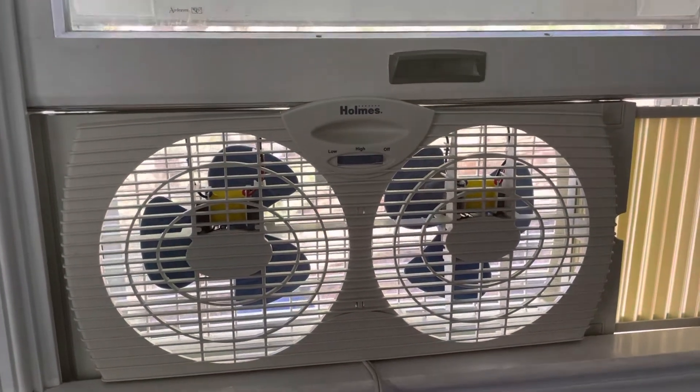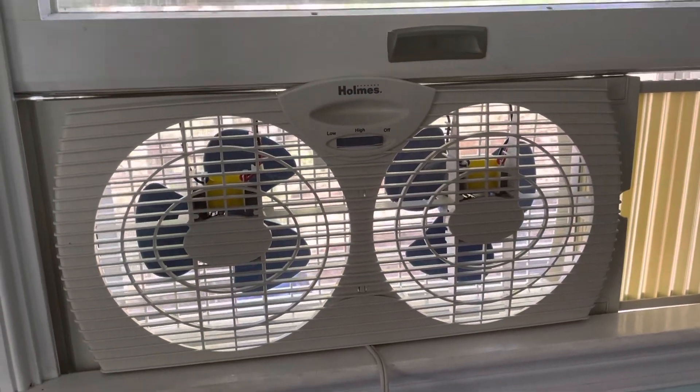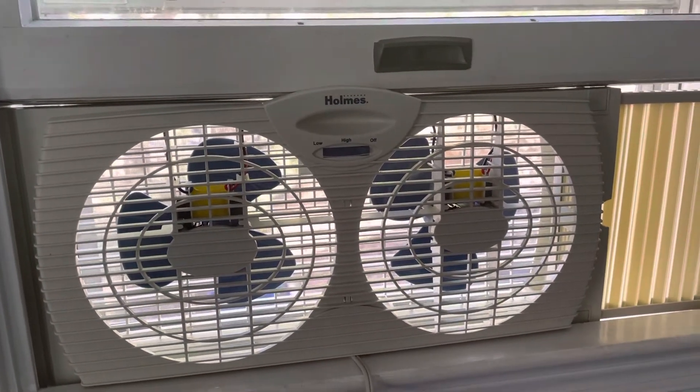If it ain't broke, don't fix it. Just like the Nissan Frontier — it's an ancient truck, but it's a really tried, true, and solid, reliable design.